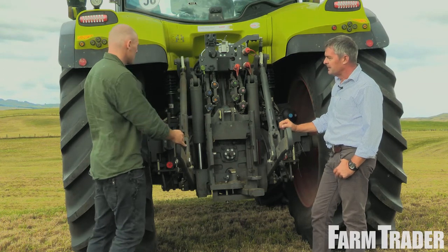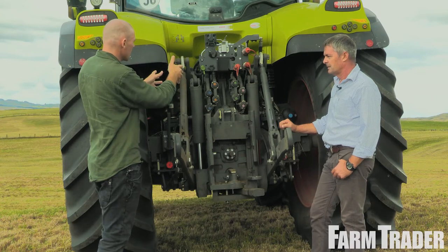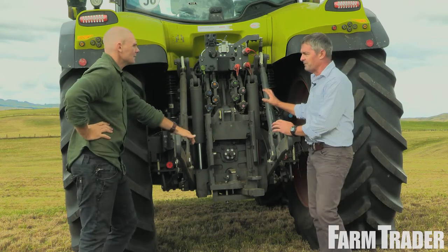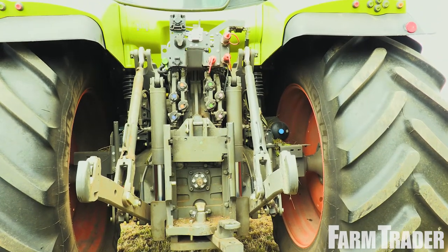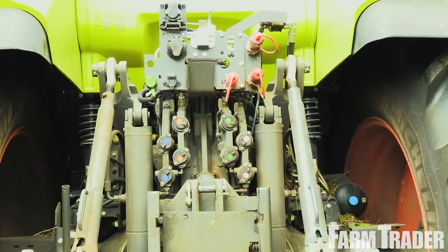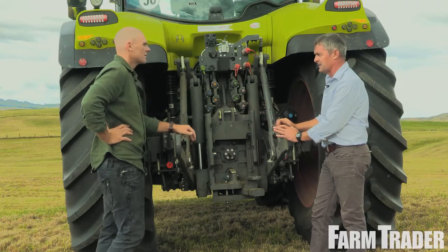Around the back here, so we've talked about the front linkage and the front spools. This tractor has got a 150 litre load sensing pump. We have our load sensing lines here. We can have up to six spool valves on the back and two on the front — a good mix of hydraulics. Hydraulic trailer brake is standard for us. Rear linkage has a nine and a half ton lift capacity.